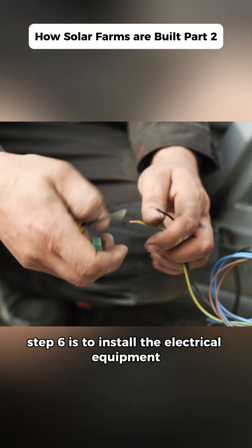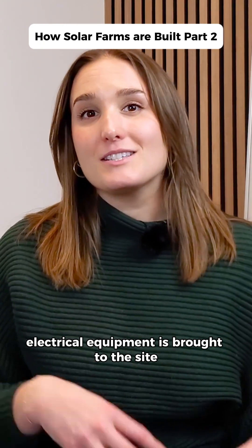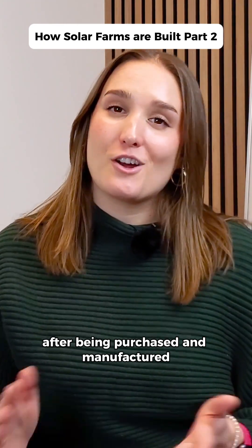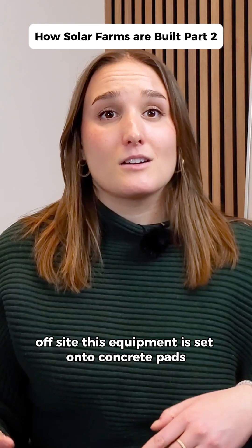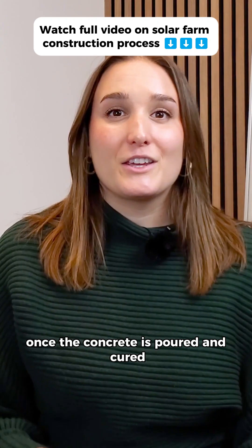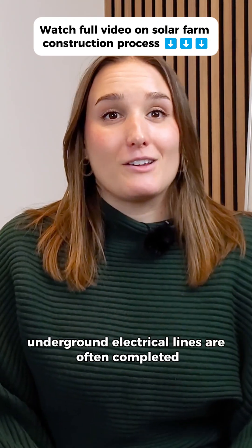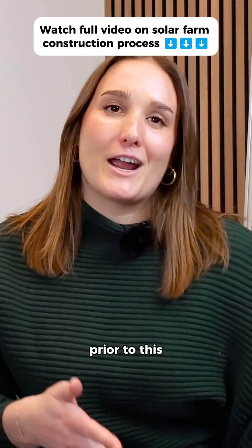We're getting to the last few steps now. Step six is to install the electrical equipment. Electrical equipment is brought to the site after being purchased and manufactured offsite. This equipment is set onto concrete pads or in some cases mounted on utility poles. Once the concrete is poured and cured, the equipment is securely placed on top to ensure stability. Underground electrical lines are often completed prior to the site.